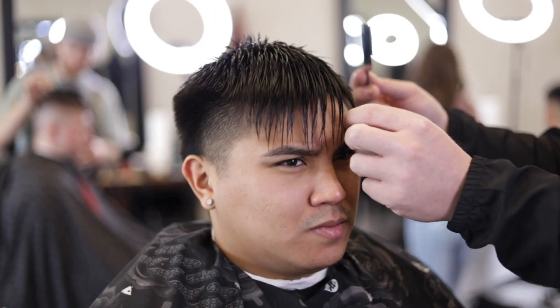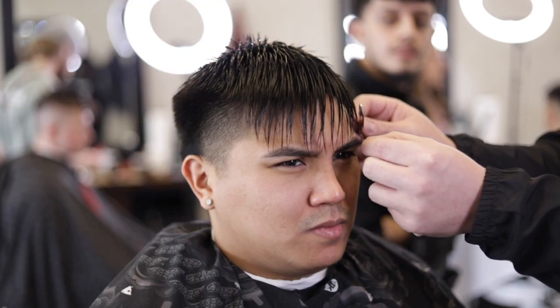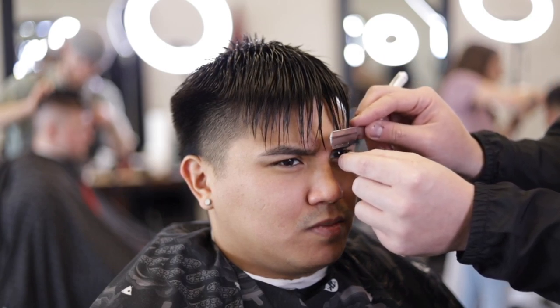Next we're going to work on the fringe. My client wants his bangs just above the eyebrow. Using the pull and cut method, we're going to focus on individual hairs, cutting the hair in a slide motion and not a chop, to create texture.